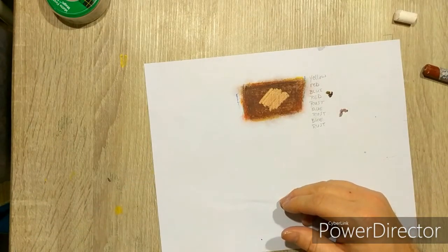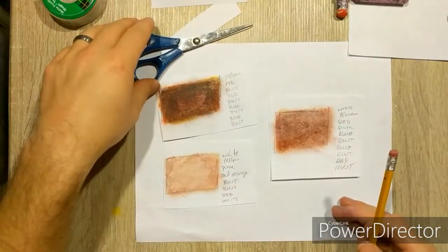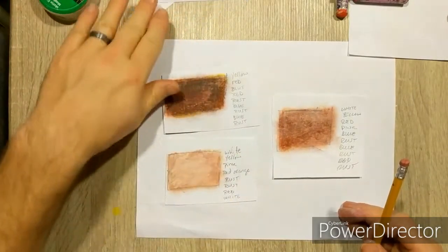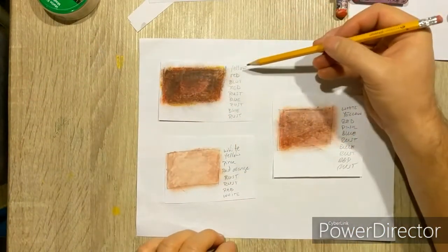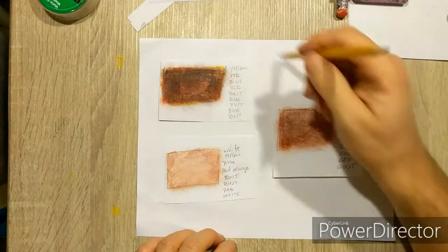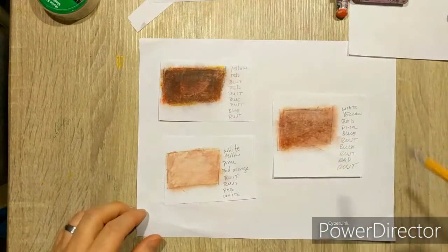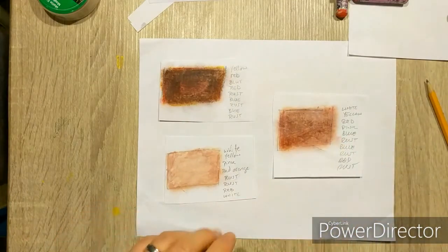Finally, you should have your scissors — go ahead and cut out your skin tones, your three best ones, and make sure you have the recipe for how you got each one. Cut out the squares; it doesn't really matter if there's extra. Go ahead and glue those onto your sketchbook page for credit and turn that in.